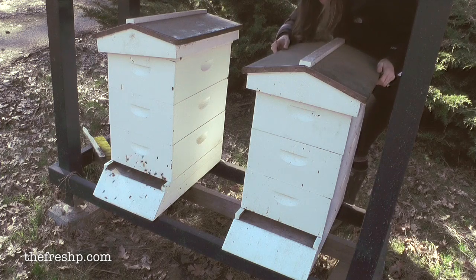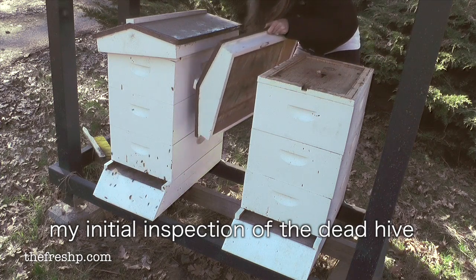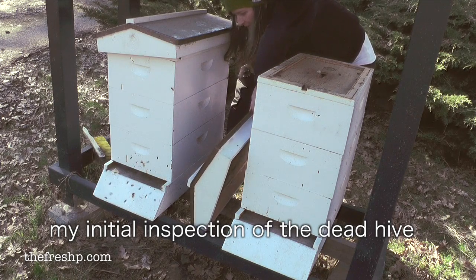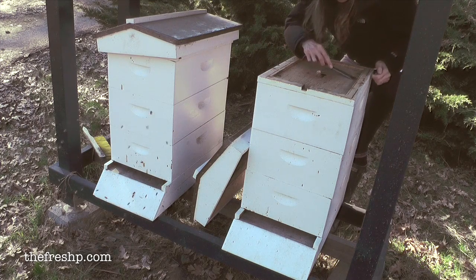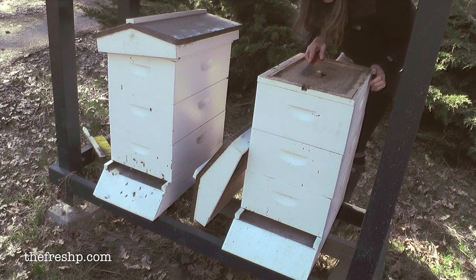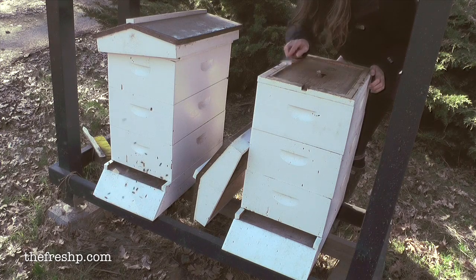The bees use propolis, a really sticky, wacky, glue-like substance to close up any holes. Are there any cracks? And so over the course of the winter, sometimes it's kind of hard breaking that seal and getting in here.